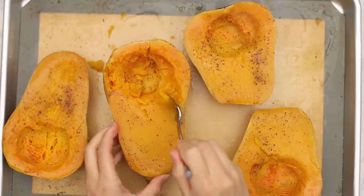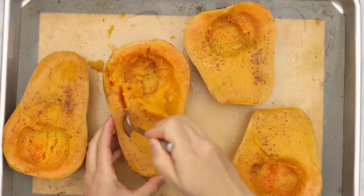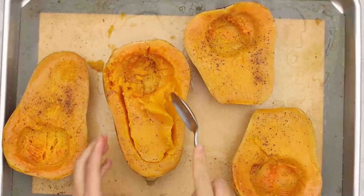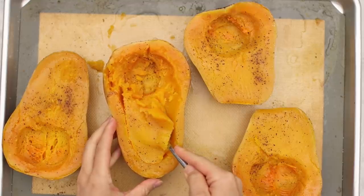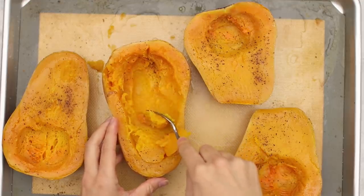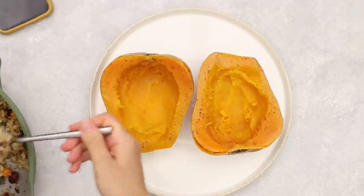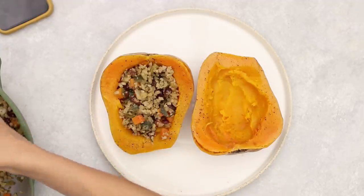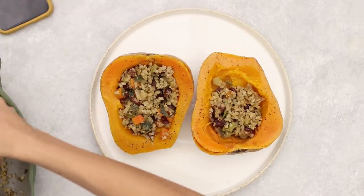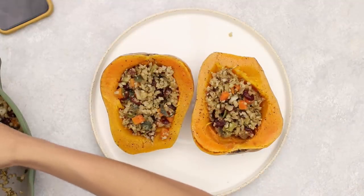Once the squash is roasted, pull it out of the oven. Using a spoon, scoop out the inside, leaving about a half inch to an inch border. Then add the stuffing into the squash. The squash is still really warm, so we just warmed up the stuffing and added it in warm so everything stayed hot. We didn't have to pop it back into the oven since the squash was already very soft and we didn't want to over-bake it.